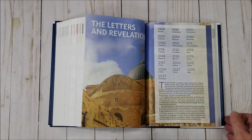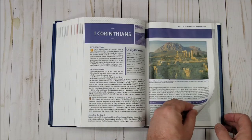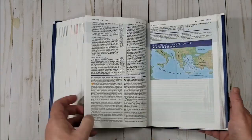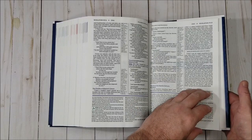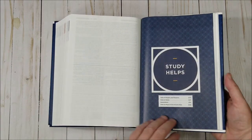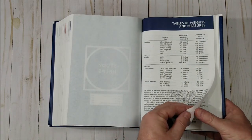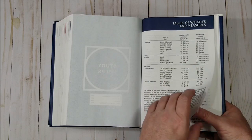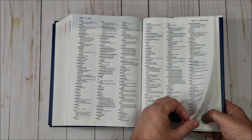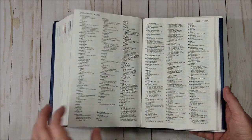If you're familiar with the NIV Study Bible, the comments are the same, just with a lot more detail. The study helps include a table of weights and measures, an index to notes, the concordance, and an index to maps. There's a lot of theology, culture, history, and archaeology in the notes.